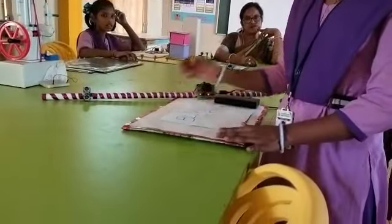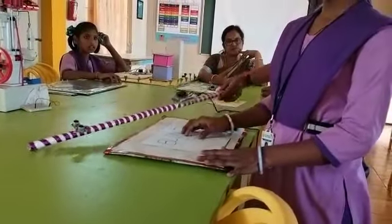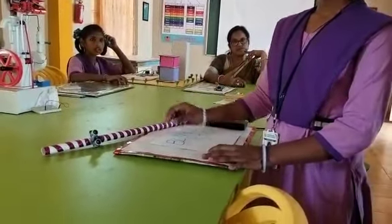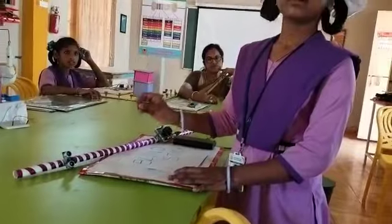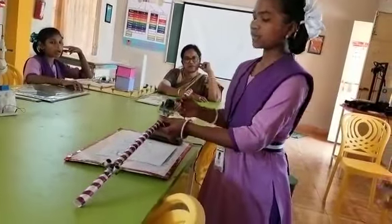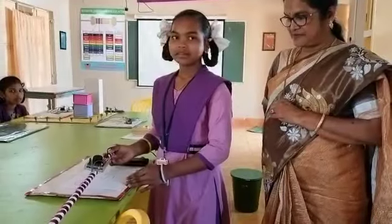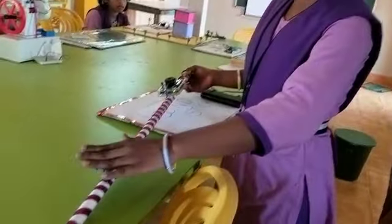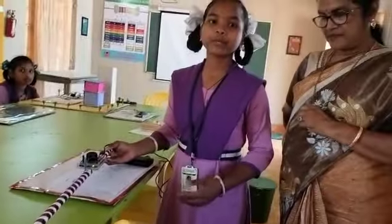And the buzzer input will be high. The scan voltage is high and the buzzer sounds. It is useful for blind people. Thank you.